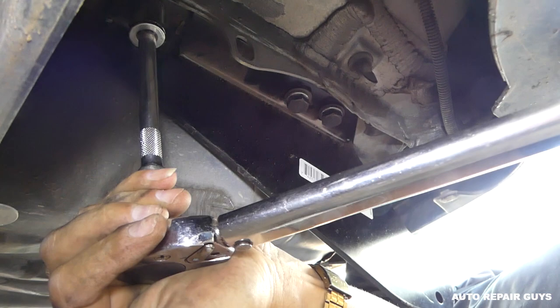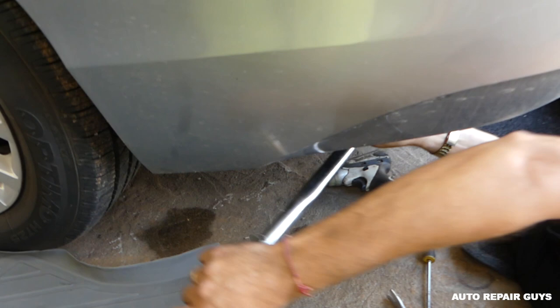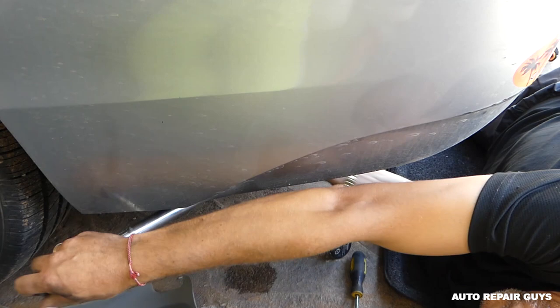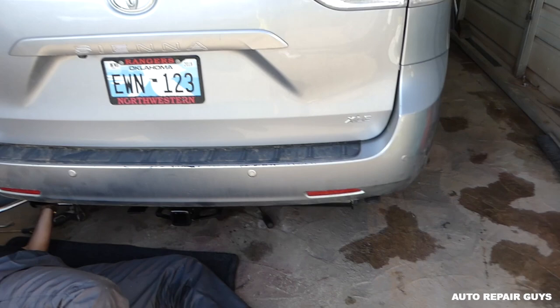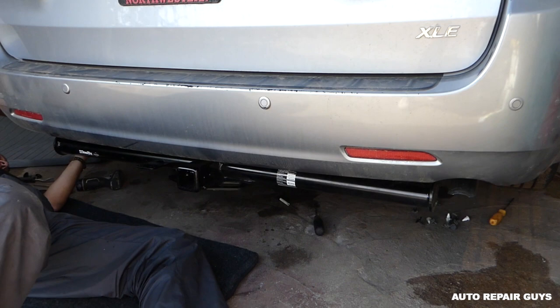Okay, one bolt is ready, two more to go. Almost there on the second one — and just getting the last one done. This is the hitch receiver — that's what it looks like on the car. Thank you guys for watching, please subscribe, and check out how we install the wires in the next video. See you guys next time.